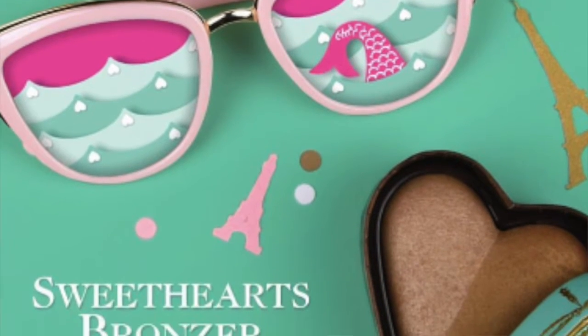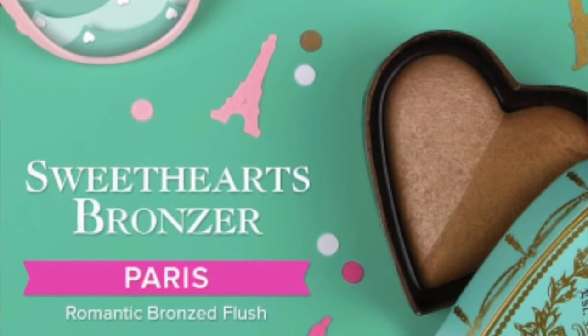You guys, I know you've seen it all over social media. Too Faced has teamed up with K — or if you want to pronounce it, K-Kee.